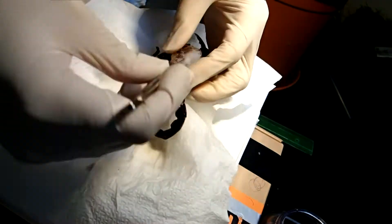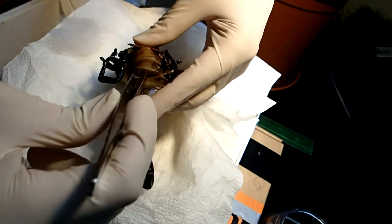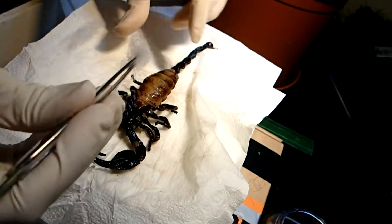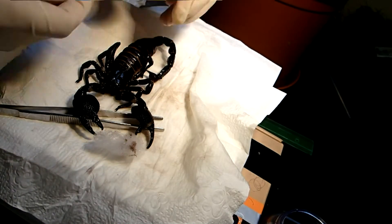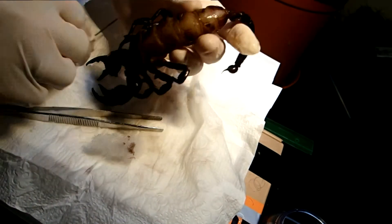Afterwards, the scorpion was ready to get stuffed. For this, I used normal cotton wool. I tried to fill it with just as much cotton wool to make it appear natural. This is a process where you just need to play around a bit until you find the perfect amount, so that it does not look too thin, but also not too bloated.